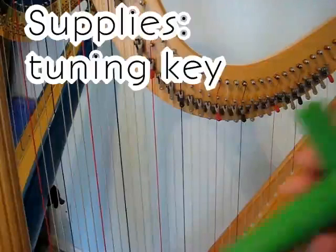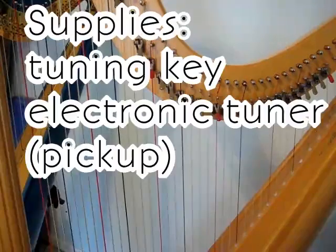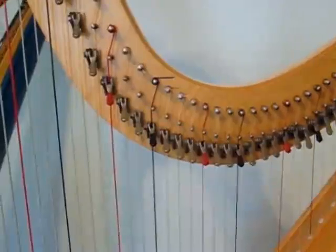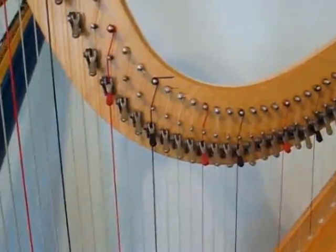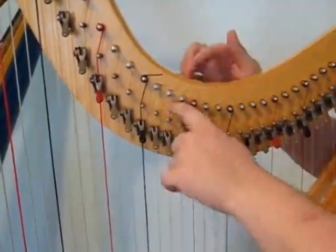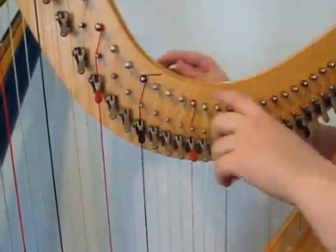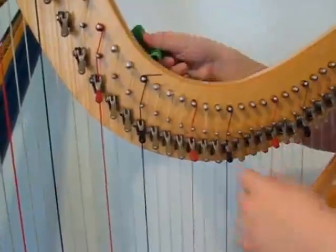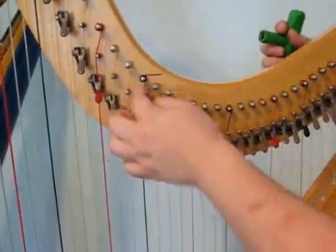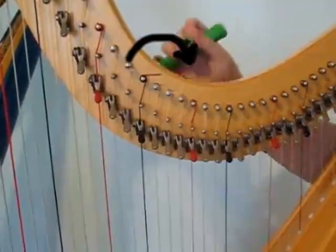A few things you're going to need are a tuning key and an electronic tuner — I'm just using an app on my phone. Optionally, you can also have a pickup for your tuner, which is really helpful especially if you're tuning around other instruments or in a crowd. When you're tuning, especially with a smaller harp, check which way the string winds around your tuning pin. If it winds toward the front, you turn away from you to sharpen and toward you to loosen. If it winds toward you, you turn toward you to sharpen and away from you to flatten.